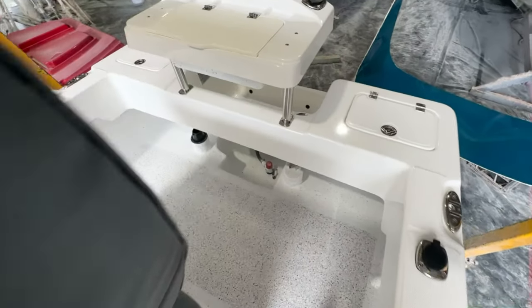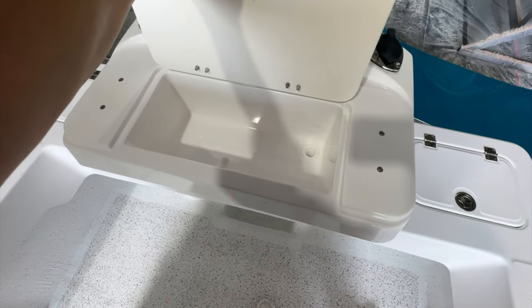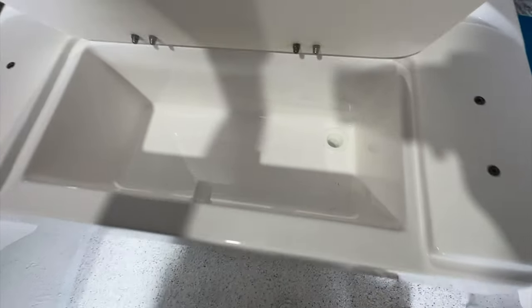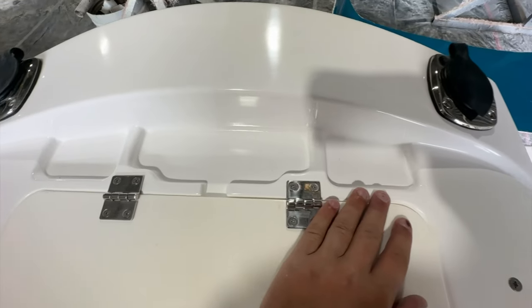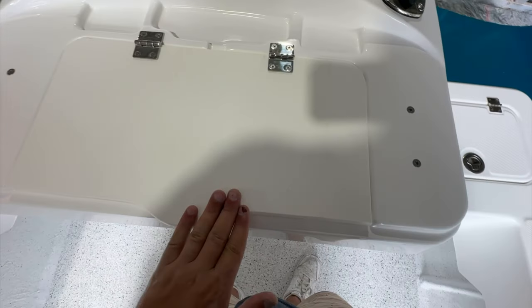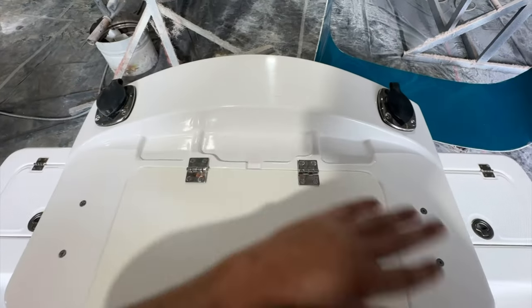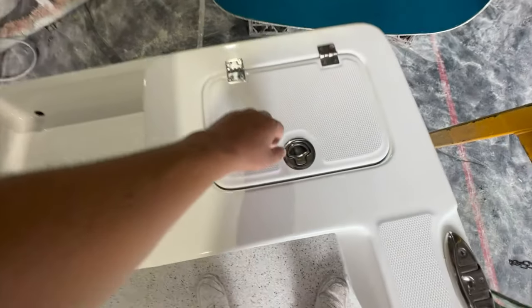Coming down the back, there's a new bait board fitted — these are great. There's tons of storage inside for bait knives and little nooks and crannies for hooks and sinkers. It sits about at waist height. A couple of rod holders are fitted here — you could also add more cup holders or rod holders. There's a machine bait tank as well.